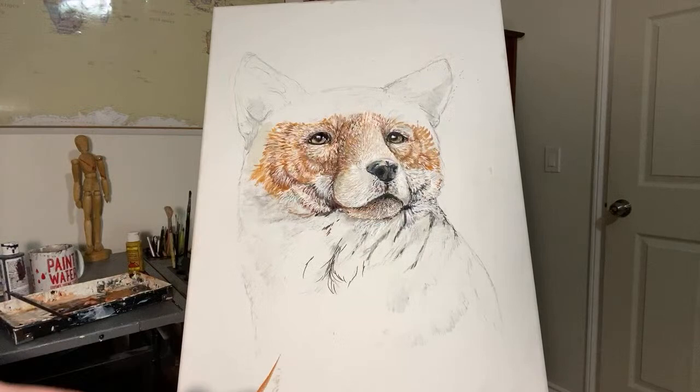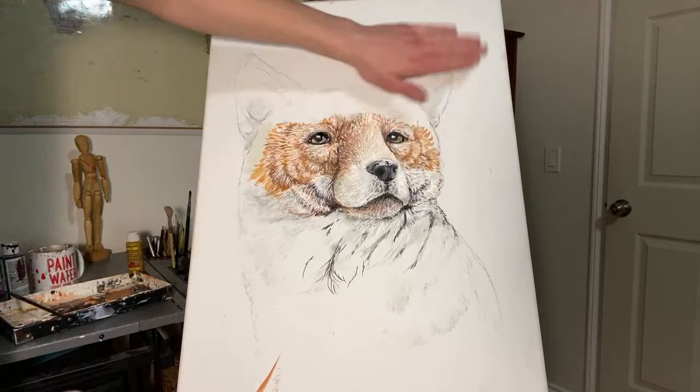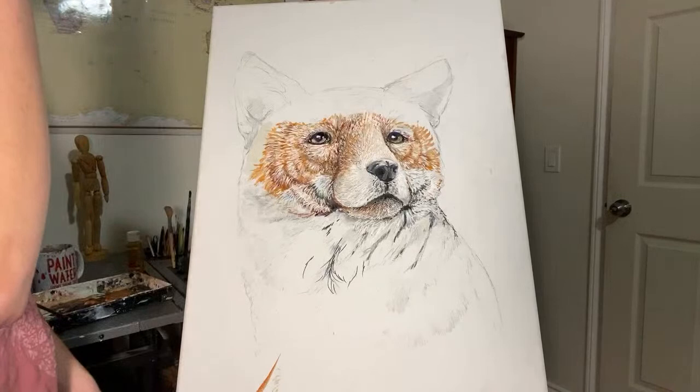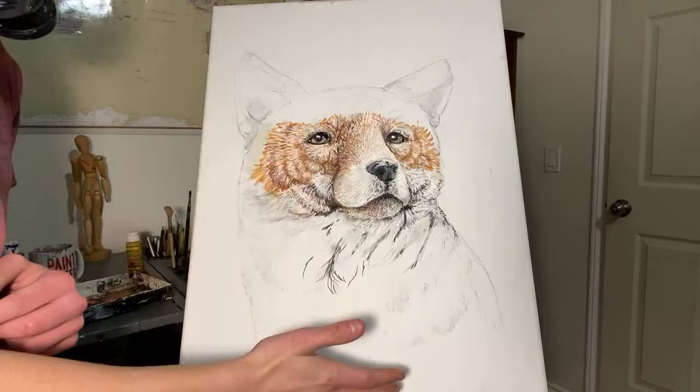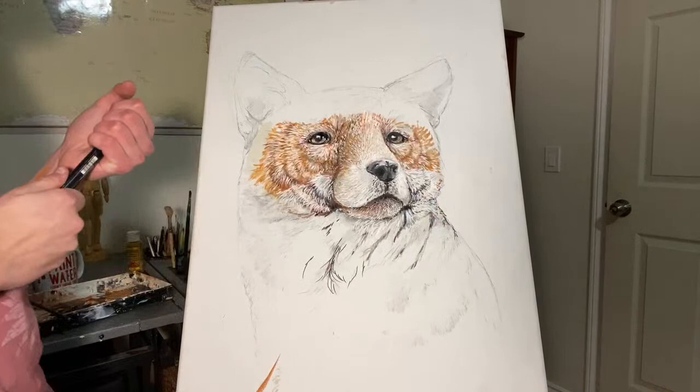Do you ever prep your canvas first with gesso? In some cases I do — usually when I want a different background. In this case I actually did add a very thin layer of gesso because the canvas, originally from the factory, had some patches that were pretty noticeable. This is pretty high quality canvas so it was a little weird, but all I did was patch up those spots with gesso. In most cases I just do a thin layer of whatever color I want the background to be first, and then go from there.